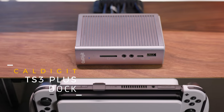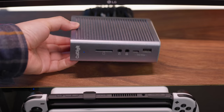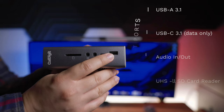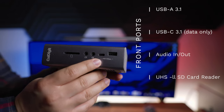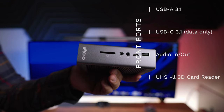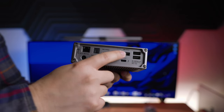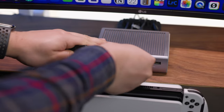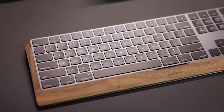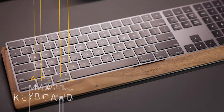Now let's move on to what I call the lifeblood of this desk setup — the CalDigit TS3 Plus dock. Without this, none of this would be possible. It has all the ports you'll ever need. My MacBook Pro runs everything through it. At the front: a USB Type-A port, USB Type-C port, audio in/out jack, and a UHS-II card reader. Flip it to the back and you have even more. This is one of the best peripherals out there, and they just came out with a new version I can't wait to check out.